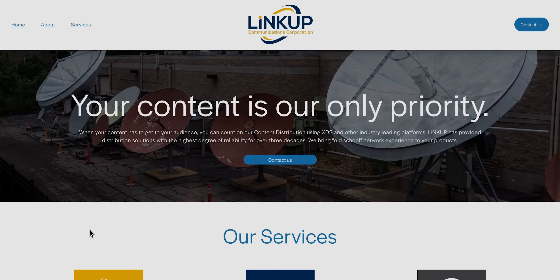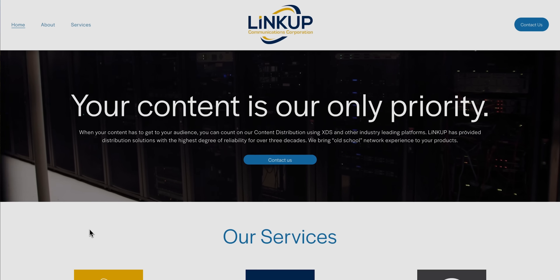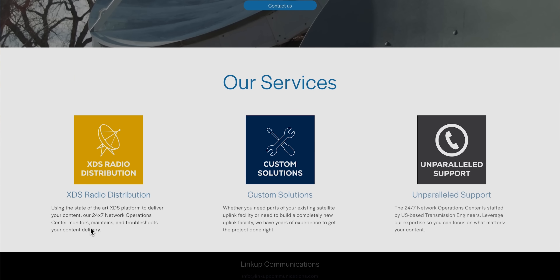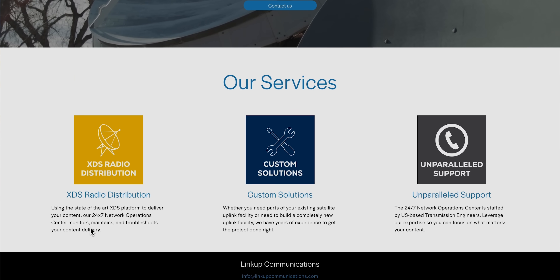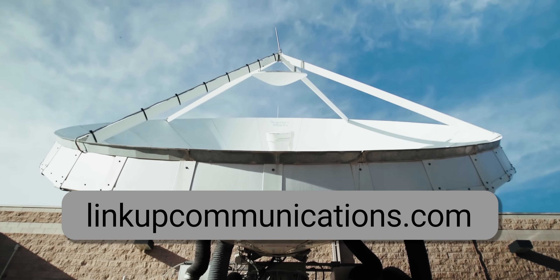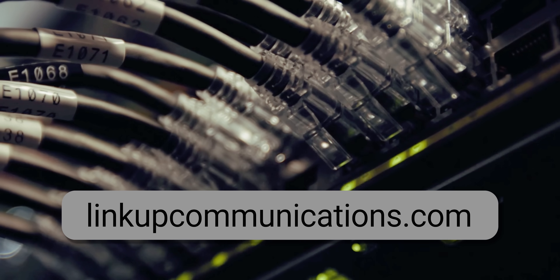I want to recognize another sponsor of today's video: LinkUp Communications. When your content has to get to your audience, you can count on their content distribution using XDS and other industry-leading platforms. LinkUp has provided distribution solutions with the highest degree of reliability for over three decades. Visit their website at LinkUpCommunications.com for more information.